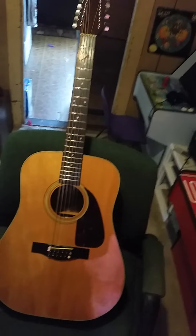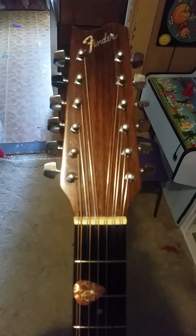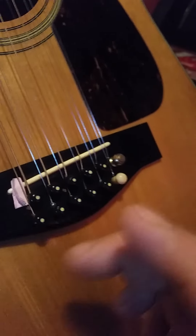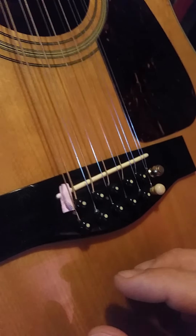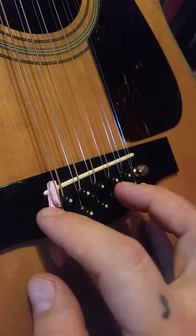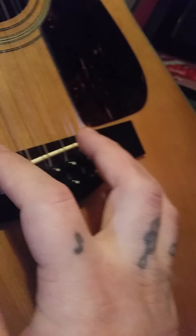I did a bunch of work to it and got it back to playing condition. I had to take the bridge out and sand it on a piece of sandpaper laid flat on a table, going back and forth making sure to put even pressure on it. I ended up going a little too low on one side.